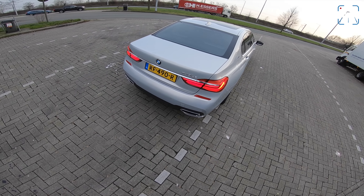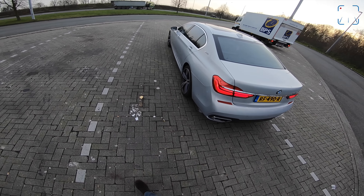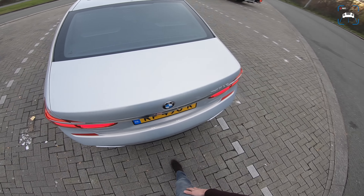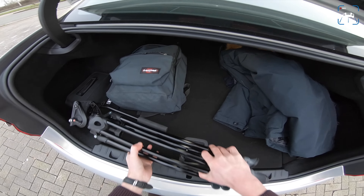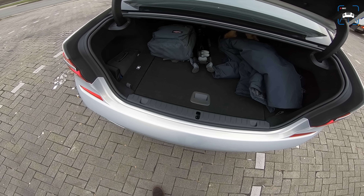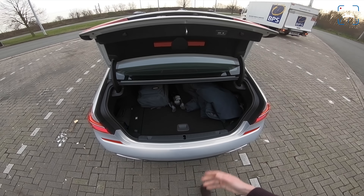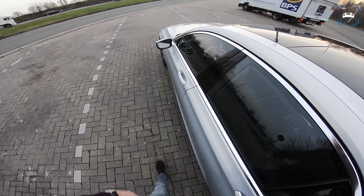Those eDrive badges have to be there because the fire department needs to know this is an electric drive vehicle — if you have an accident and they have to cut you out of the car, they need to know. Let's open the boot: it's about 420 liters, which is a bit less than a normal non-electric 7 Series. You do get some extra space down there taken up by the battery pack.